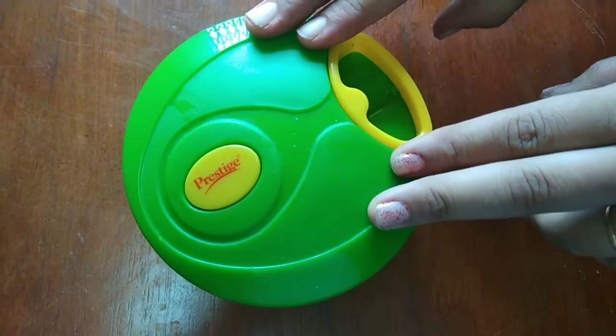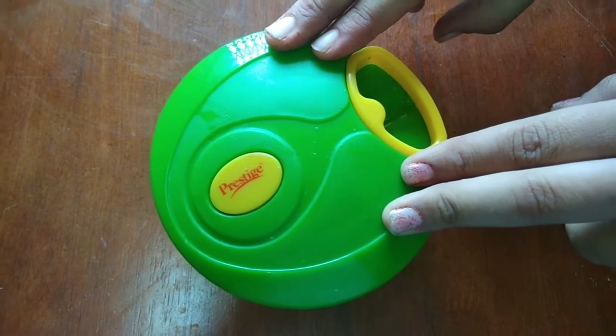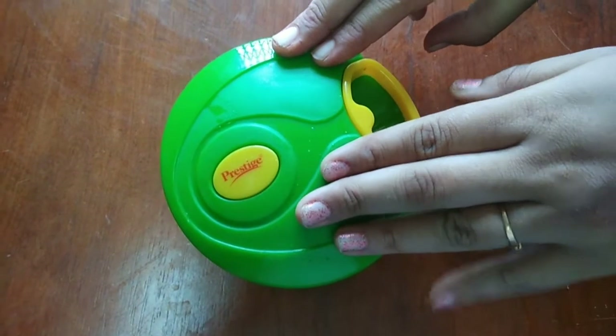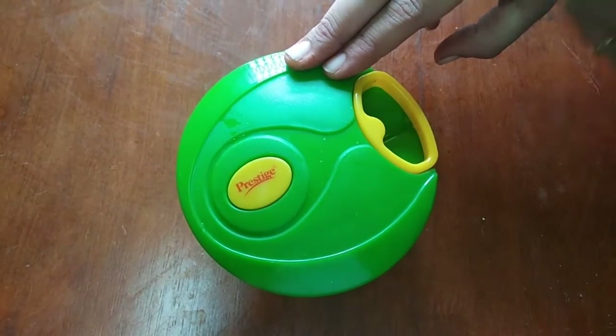This is a mini chopper. Its capacity is 300 ml. This is a fine chopper — we cut it for 5 minutes. It will be easier to cut within seconds.